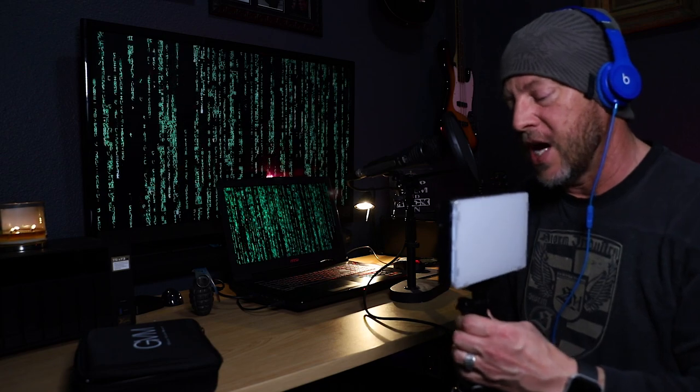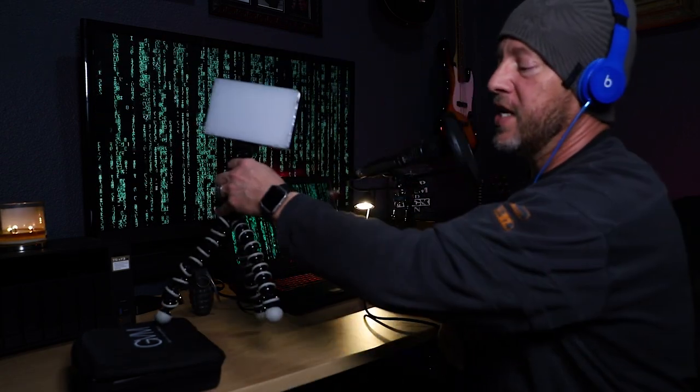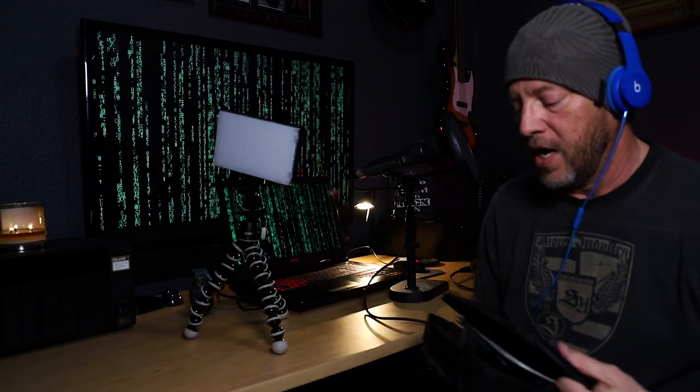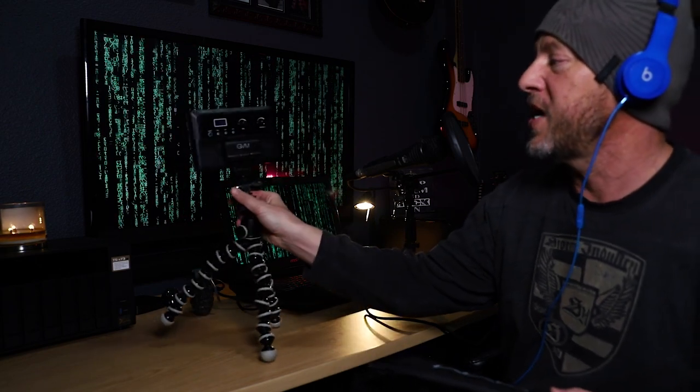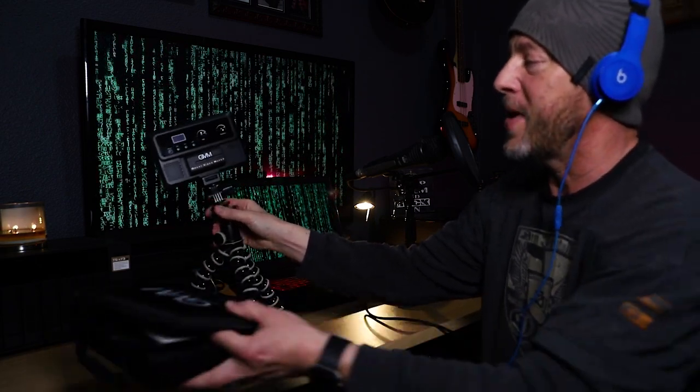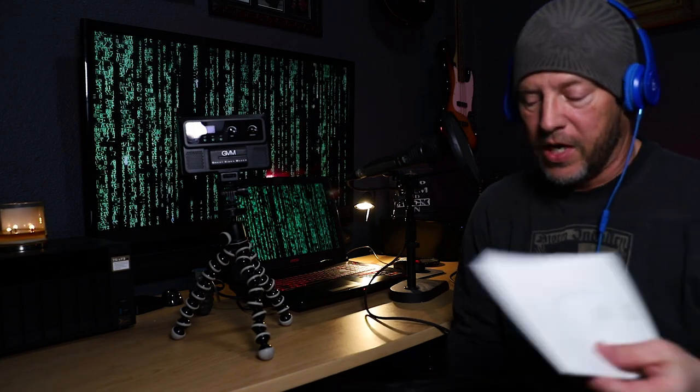I purchased this on Amazon for about 50 bucks and it comes with a convenient carry case which has everything included in it. Inside you get the hot shoe mount, an NPF 550 battery, an adapter so you can power it on the wall, and a charger. Pretty good setup.